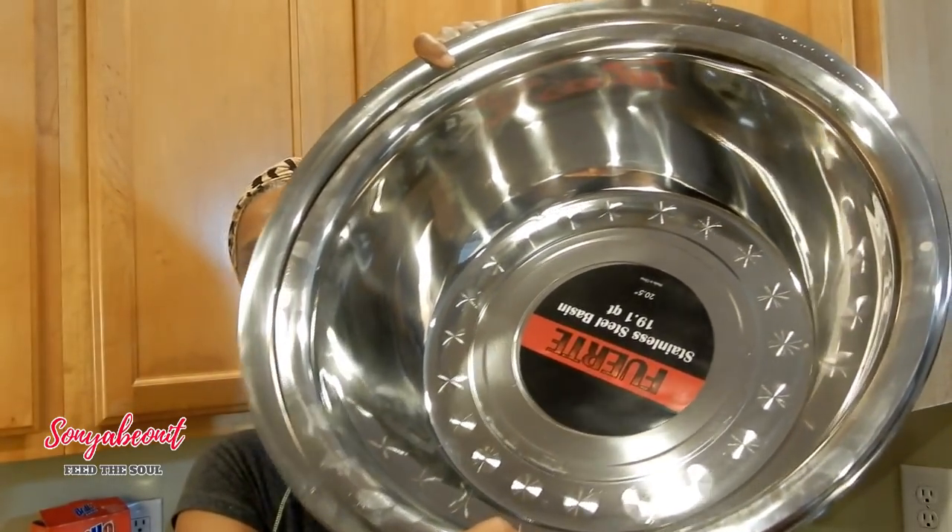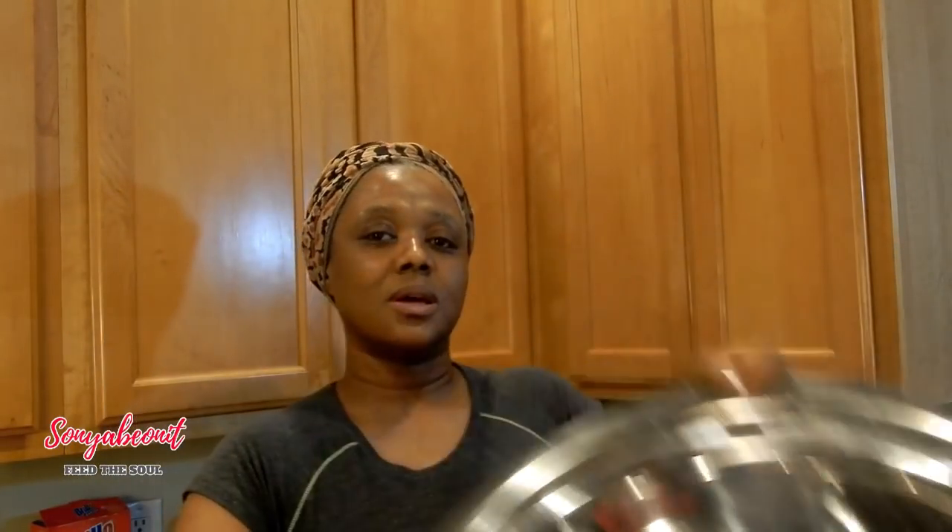I was able to go by the store called DDS and I finally found me bowls — bowls that will accommodate the meals I prepare for my family. I was so happy to get these bowls. You're talking about $8.99 and $10.99 for these size bowls. I couldn't get that at Ikea for that price.